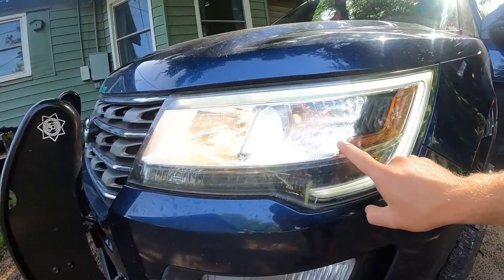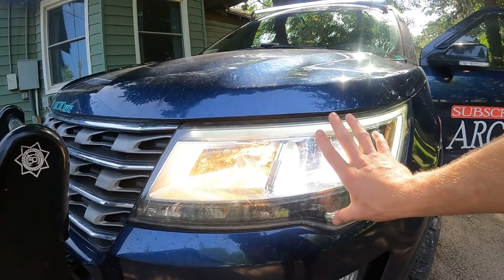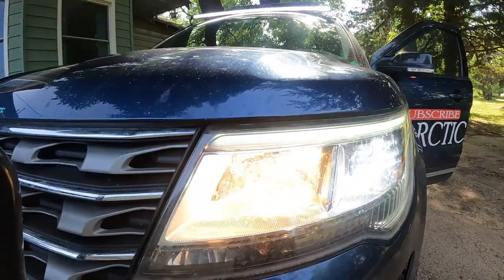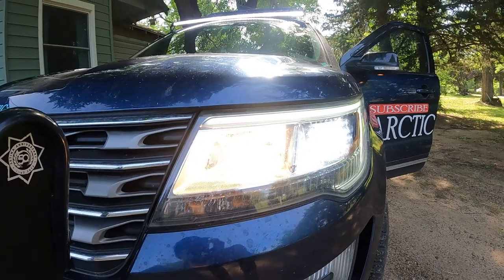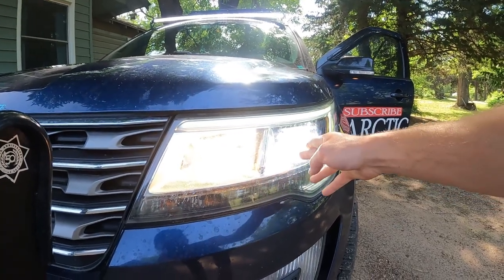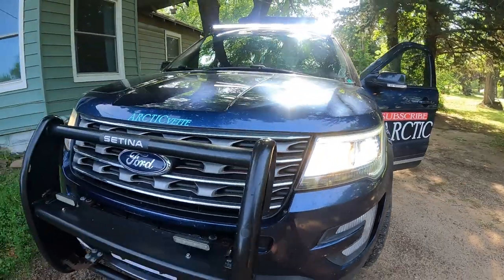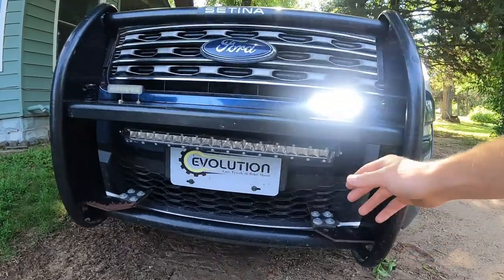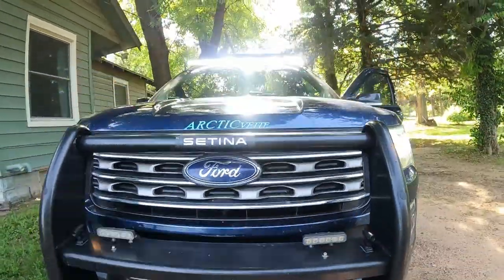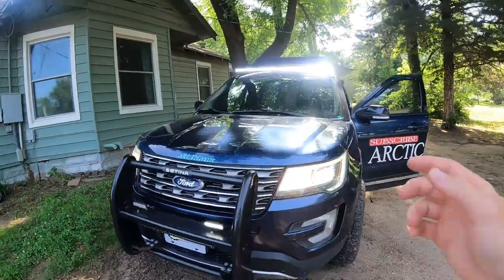Now here are our headlights, and we have the DRL — Daytime Running Light. Then this is our bright light. Now you guys tell me: which one do you think lights up the road more, this one or this one? If you said this one, you're absolutely right. This is brighter and shines the road up more than my bright lights do. It looks like something may have happened here to this old light bar — she's not working right now. But that is typically what I use for my brights, because the bright lights are not bright at all.